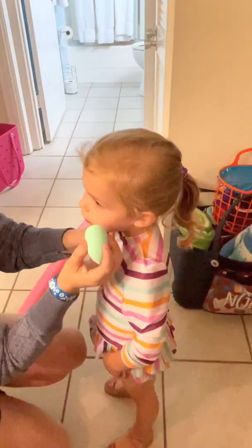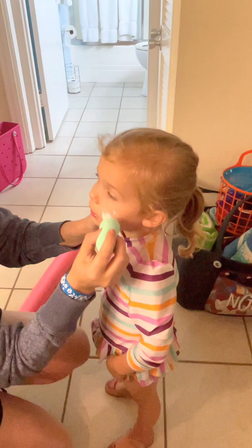Mom hack for the beach: applying sunscreen to kids and babies is not always the easiest. Try this hack — use a beauty blender and dab on the sunscreen just like makeup. My daughter absolutely loved it and it made putting on sunscreen so much easier.